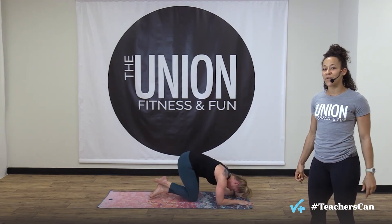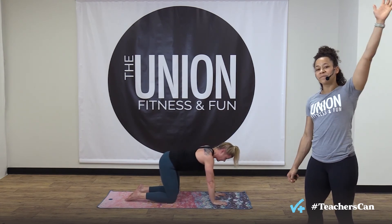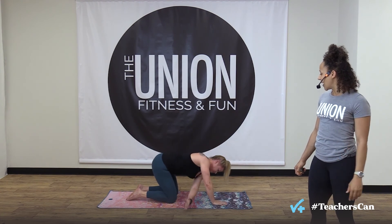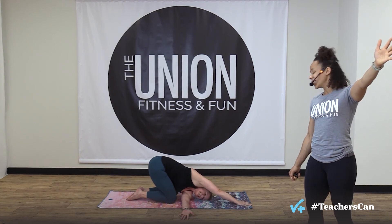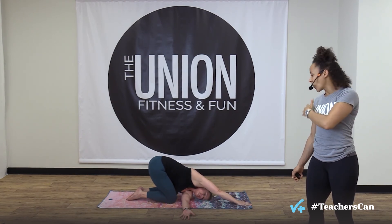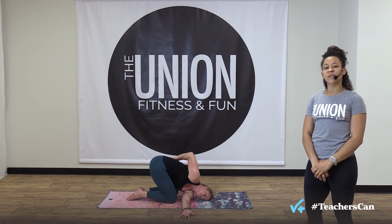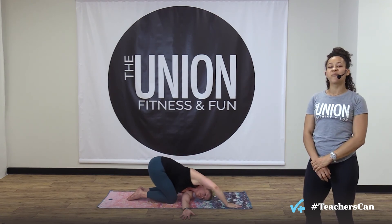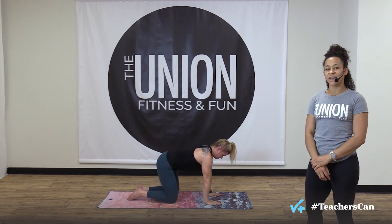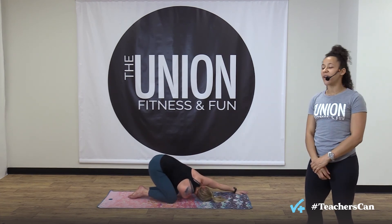Change — come down on all fours right away for a little shoulder stretch: thread the needle. Bring your left arm up and reach it through under your right arm and right leg, coming down to the left side of your head. Look towards your hand — the right arm can go long, or for a little extra stretch through your chest, wrap your right arm behind your lower back. Breathe in through your nose, breathe out through your mouth. Then bring your right hand to the floor, push back to all fours, right arm up — sweep it through and thread the needle on the other side.